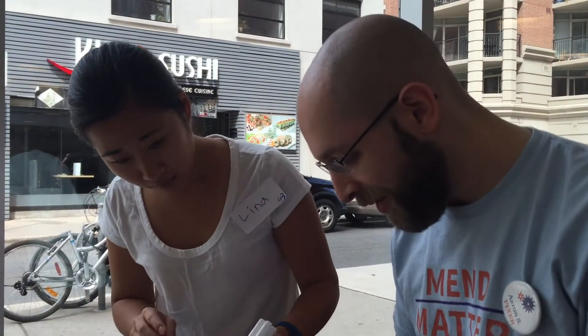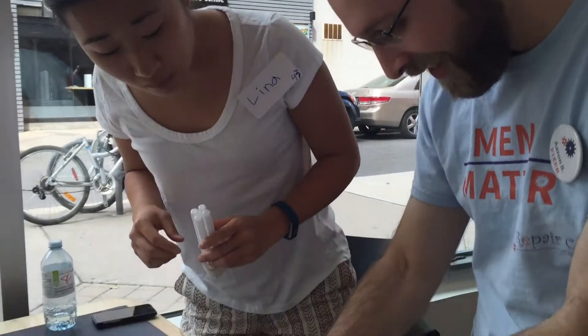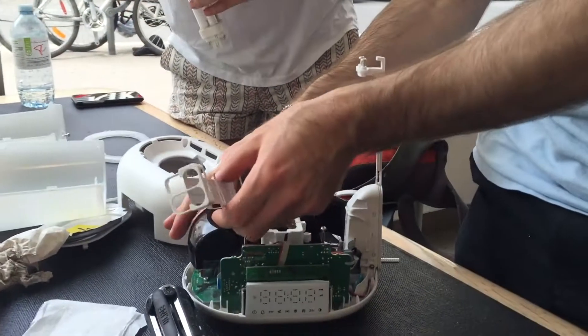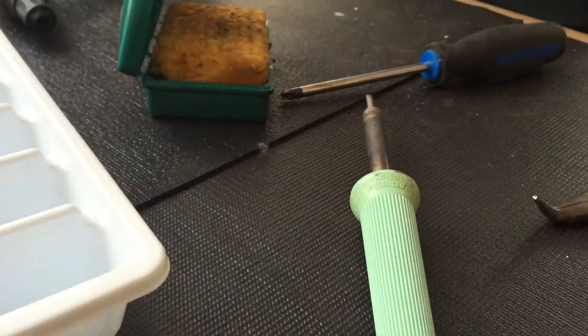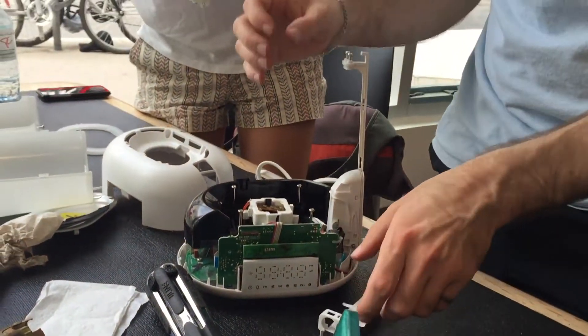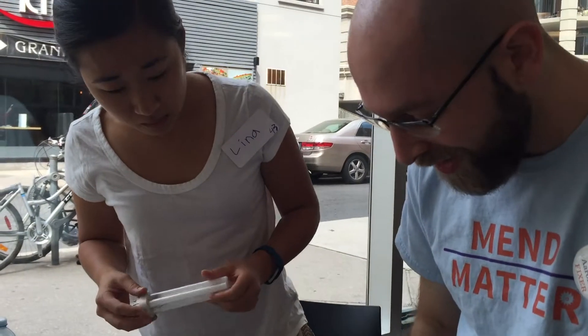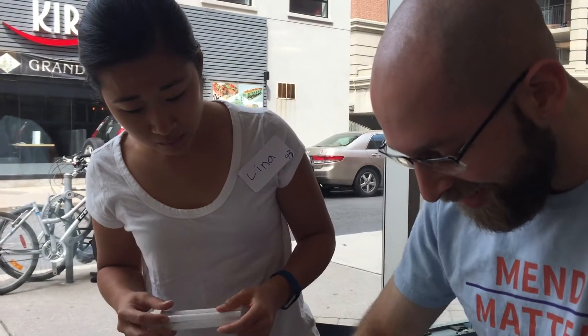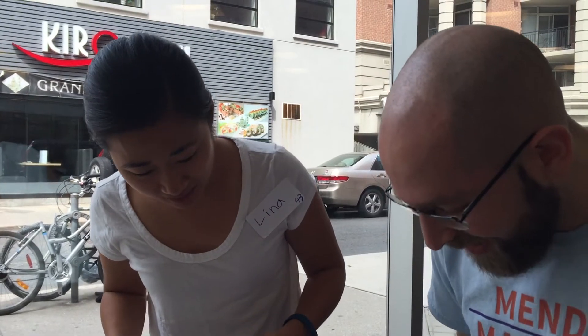When you put this back on the bulb, you have to re-solder this wire into this hole. Then push the bulb in, plug it in, and make sure the bulb comes on. If not, spin it around the other way. If it comes on and everything's good, take all the screws out and put everything back in.